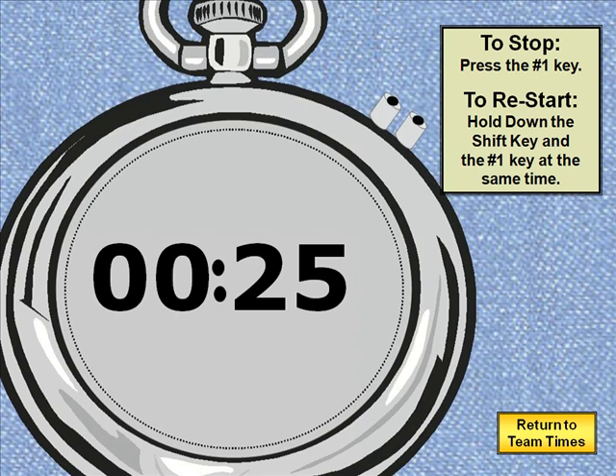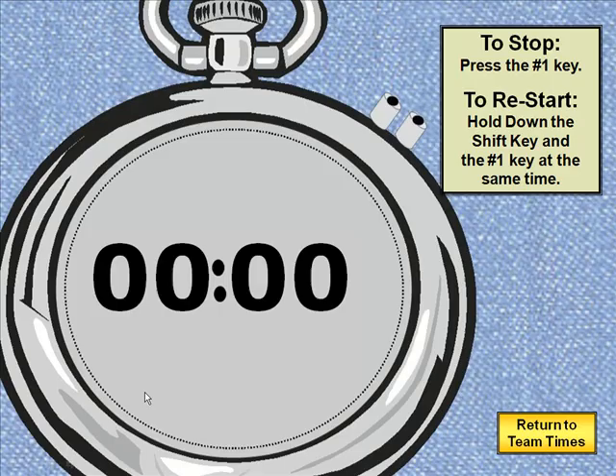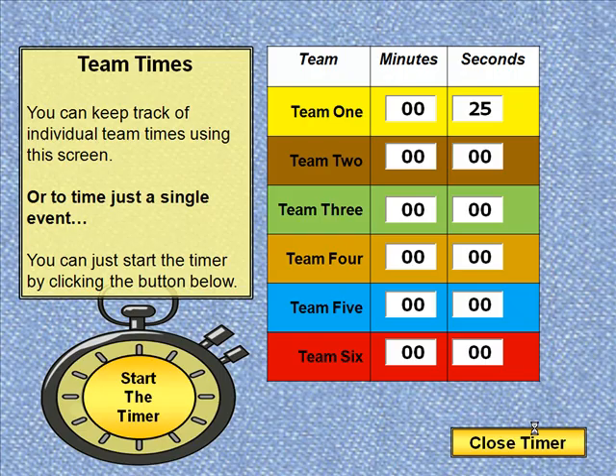That could be it and we could return to team times and just end. Or if I wanted to track this and make it a competition I could return to team times, come up to seconds, highlight that and type in the number 25. We would then click start the timer again for team 2, and once they begin I would start and tap the number 1 key on the keyboard.